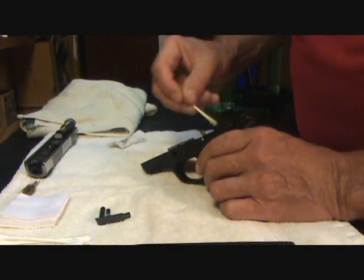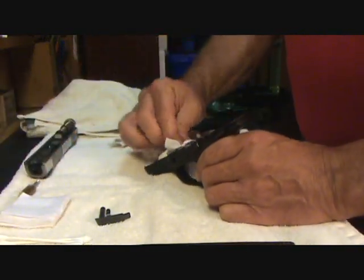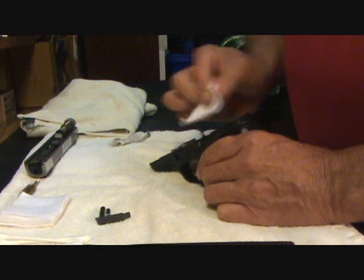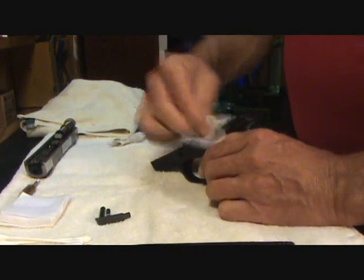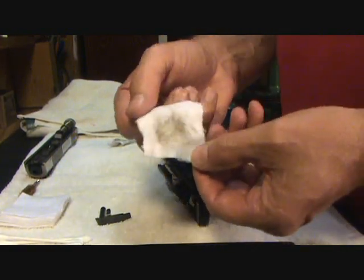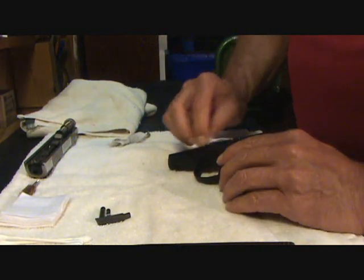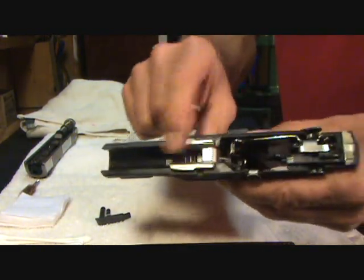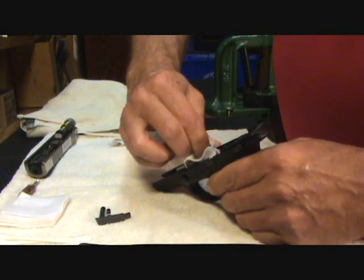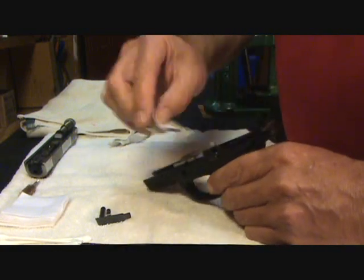Next I'll take another clean patch and just wipe it down real good. You can see on the patch the solvent removed the rest of the residue that was in there. You want to make sure that you get your rails — this is where your slide will go back and forth on the frame — so you want to make sure that's nice and clean. Then I'm just going to wipe off that solvent.